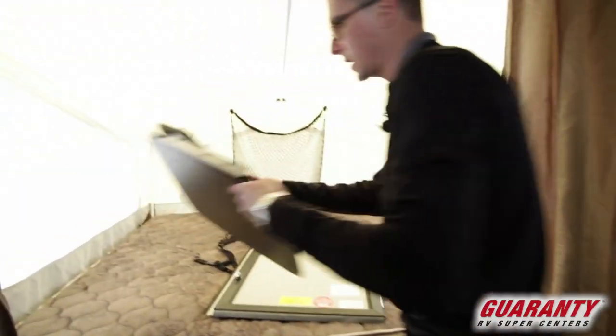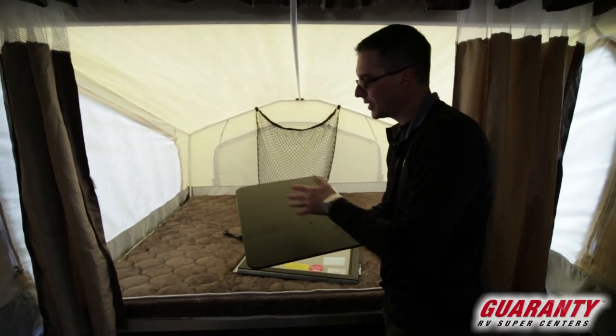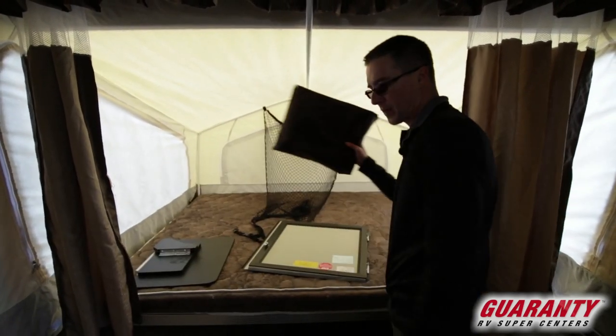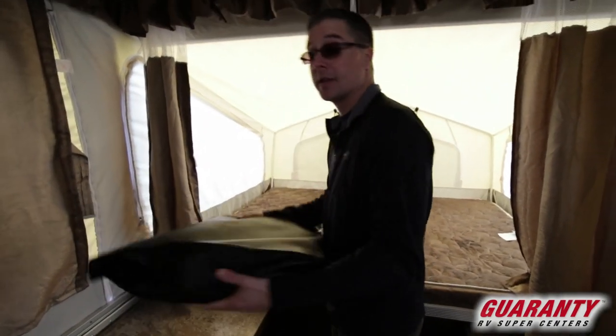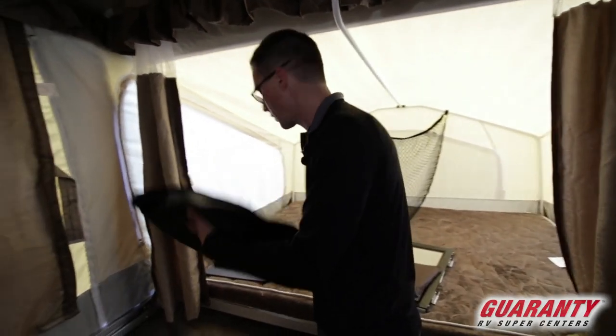There's a table that comes with it as well. It attaches on the outside to a bracket — it's for prepping and cooking outside. This is your bag of paperwork and goodies; you always need to have that. And this in here is actually your 30-amp power cord, so it comes with a removable power cord.